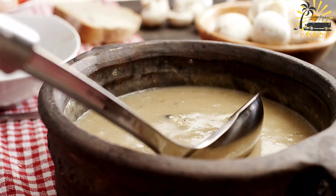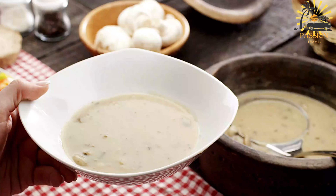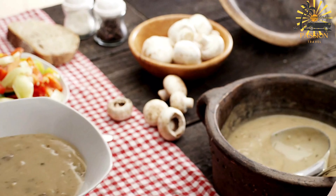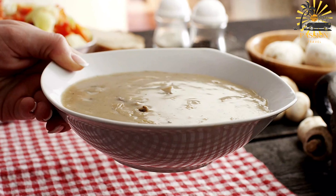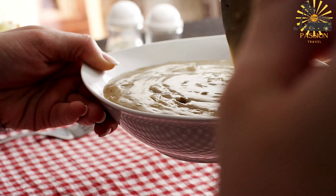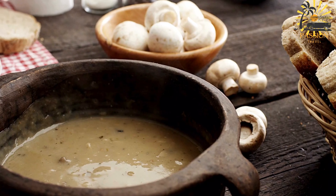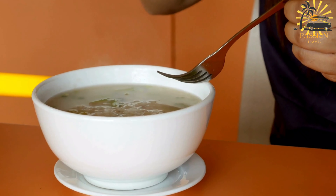Add diced tomatoes to the pot and cook until soft. Stir in ground ginger, ground pepper, and salt. Mix well. Add the chopped okra leaves and stir, cooking for a few minutes until they begin to wilt. Pour in the water or broth and bring to a boil, then reduce to a simmer. Allow the soup to simmer for about 20–30 minutes, letting the flavors meld. Taste and adjust seasoning as needed, adding more salt or pepper if desired. Serve the gombo hot over cooked rice or couscous.